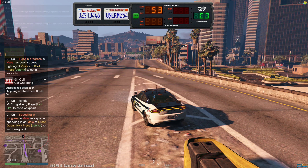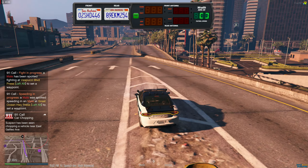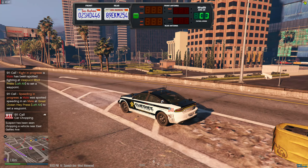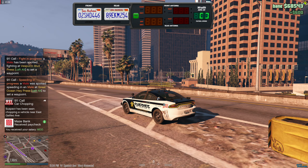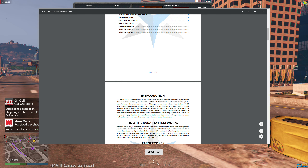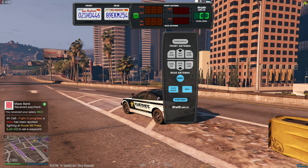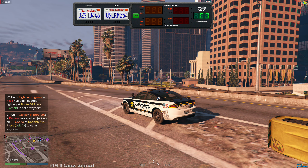For those who don't know, a 10-80 is a pursuit where the car gets away. You have the plate locked, search the plate, find the owner — you've got a name. You don't have to chase somebody around the city forever or drive dangerously. There's also a help section that explains how to use it and what everything means.